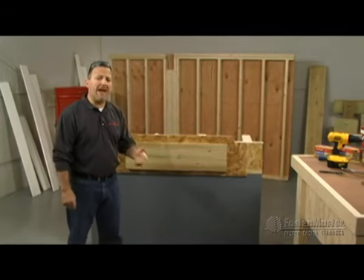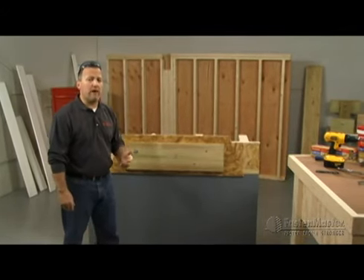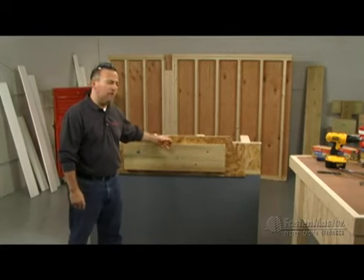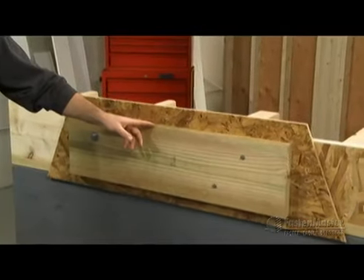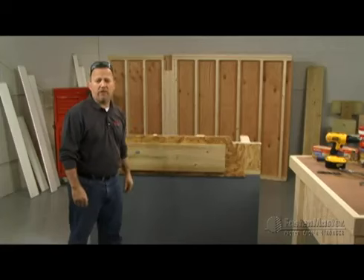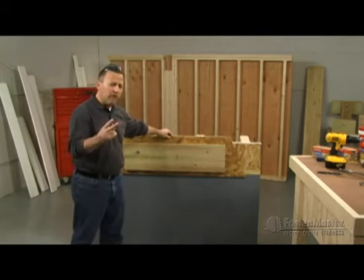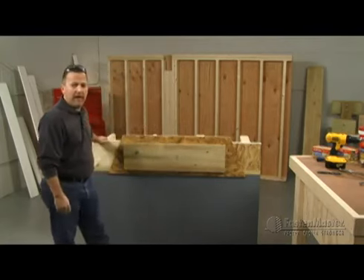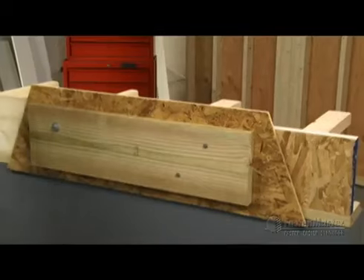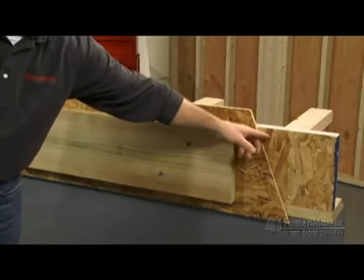Before we talk about the specific fastening pattern of a ledger lock, let's first talk more generally about what a ledger-to-rim connection looks like. First you've got your pressure treated — in this case southern yellow pine for the east coast — and we've got OSB, half inch to three quarter sheathing for the outside of your house. You're fastening the ledger through the OSB into one of two materials usually: either two-by traditional nominal wood as a rim board, or this new engineered wood product that can be of varying thicknesses between an inch and an inch and a quarter.